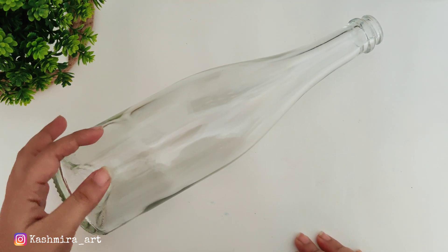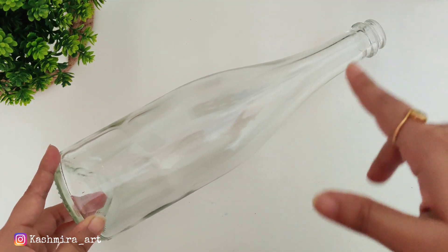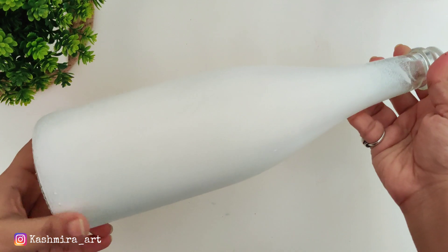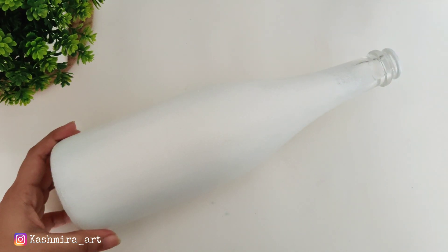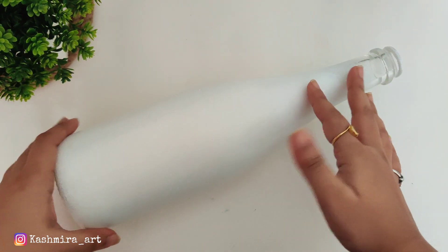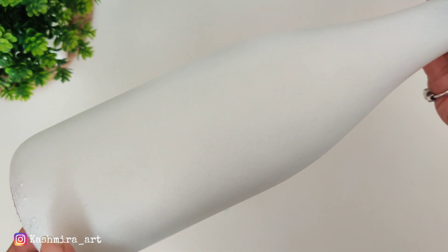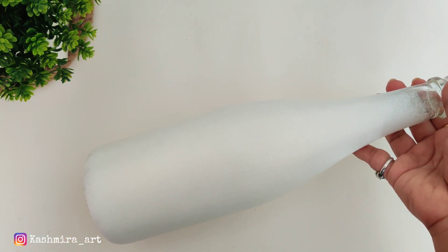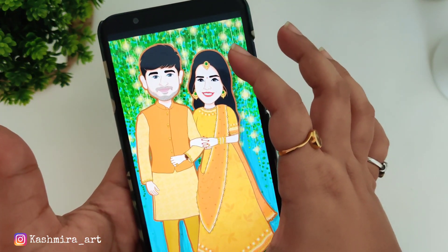First of all, we have to take a glass bottle — a transparent bottle for this type of work. I have used a sponge to paint, so if you use a sponge then the lights reflect on it nicely. These are the strokes from the sponge; otherwise you can use a brush even if you don't put lights. This is something like this after 2 coats.